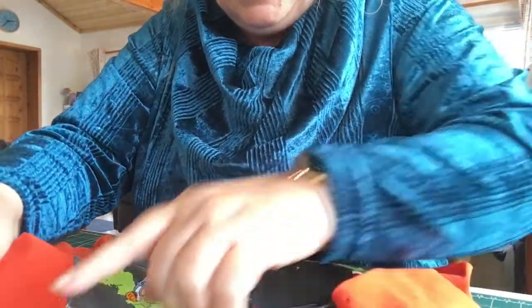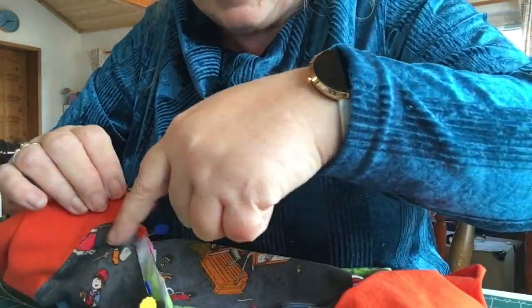I'm just going to check I have eight pins in: one, two, three, four, five, six, seven, eight. That's it.